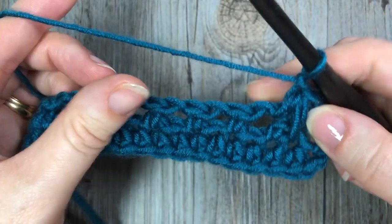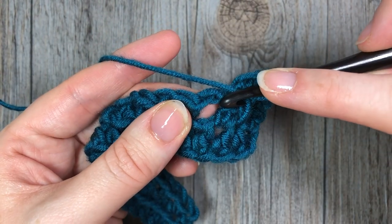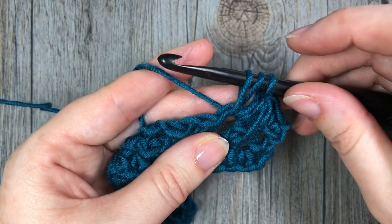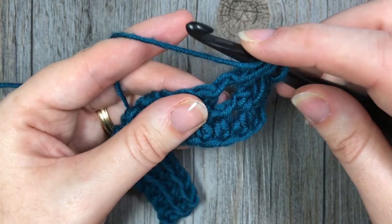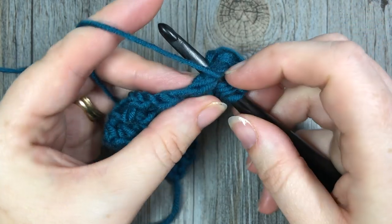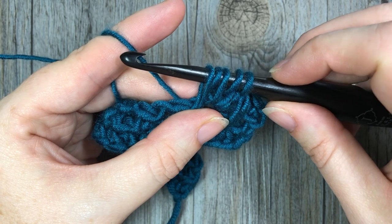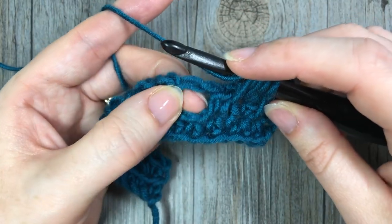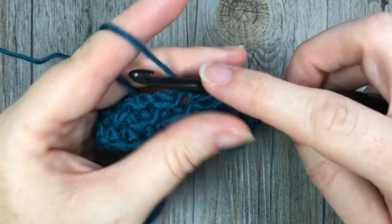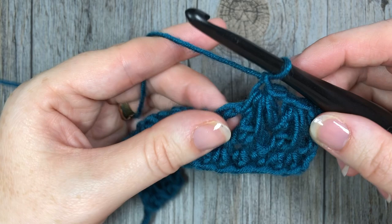Chain one, and now work the next feather stitch. Yarn over, insert your hook into that same chain one space you just worked the final leg of the stitch, yarn over and draw up a loop — three loops on your hook. Yarn over, insert into the stitch one row below that you skipped, draw up a loop to the same height as your half double crochet — five loops on your hook. Yarn over into the next chain one space, insert your hook, yarn over and draw up a loop — seven loops on your hook. Yarn over and pull through all seven. Chain one — that's your next feather stitch made.